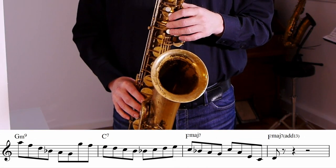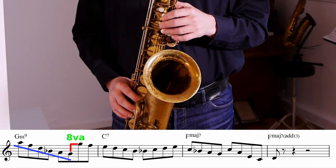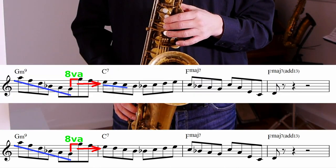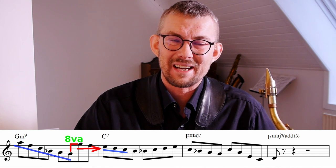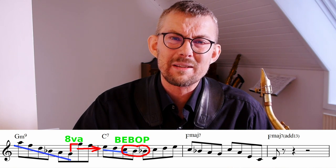A short analysis of the 8th note line looks like this. I start by going down the G minor 9 arpeggio, jumping up an octave, then playing two approach notes towards the E, the 3rd of the C7. On the C7, I'm going down the C7 scale — adding the standard bebop chromaticism on the dominant: the C, the B, and the Bb.